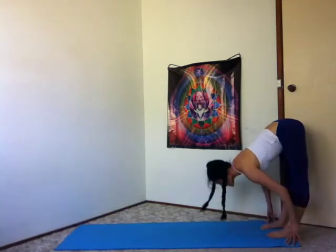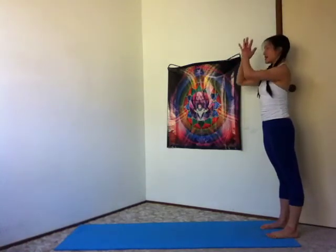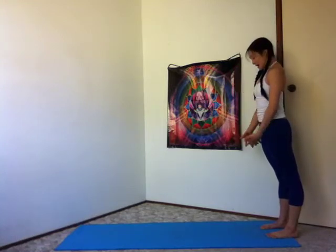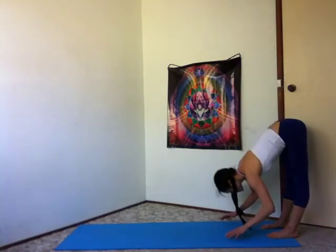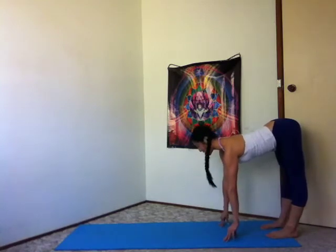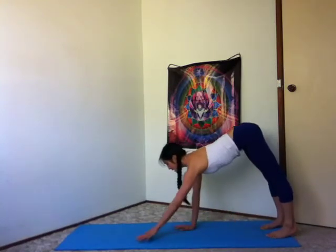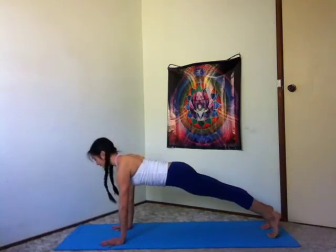Press down to rise. Inhale, sweep the arms out and up. Exhale, rest your hands in front of your heart. Inhale, reach tall. Exhale, thumbs to your third eye, to your heart. And surrender forward. Halfway lift, inhale, lengthen your spine. Exhale, walk your hands forward. Inhale, plank.